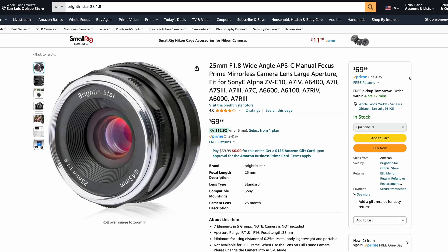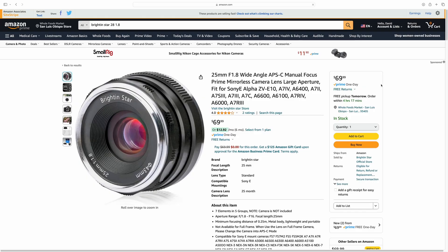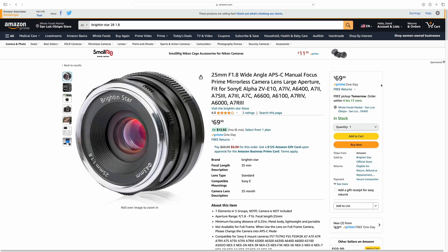If you are on an extreme budget and can't afford any of the lenses I've mentioned, I would just check out the Brighton 25mm 1.8. This is for APS-C. It's not going to be the best focal length because 25mm ends up being like a 35mm, but if you want to get into astrophotography and just take any type of landscape image, I think this is an excellent lens of choice. You're going to have a little bit more vignette and it's not going to have perfect coma performance, but it's actually not that bad — and it's like $70. This is a manual focus lens, so keep that in mind.